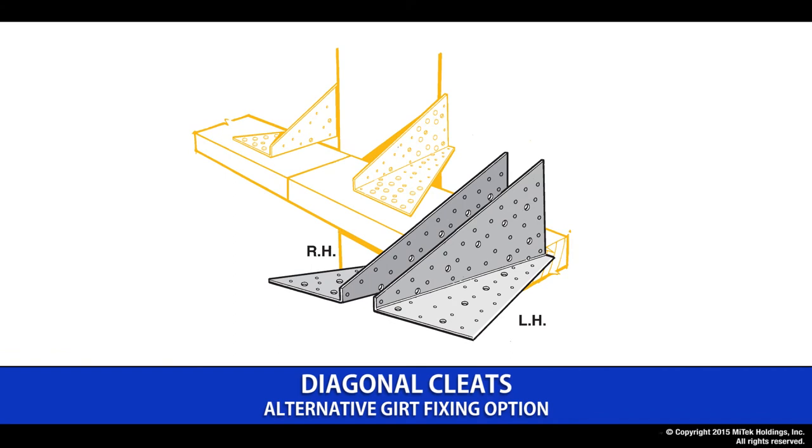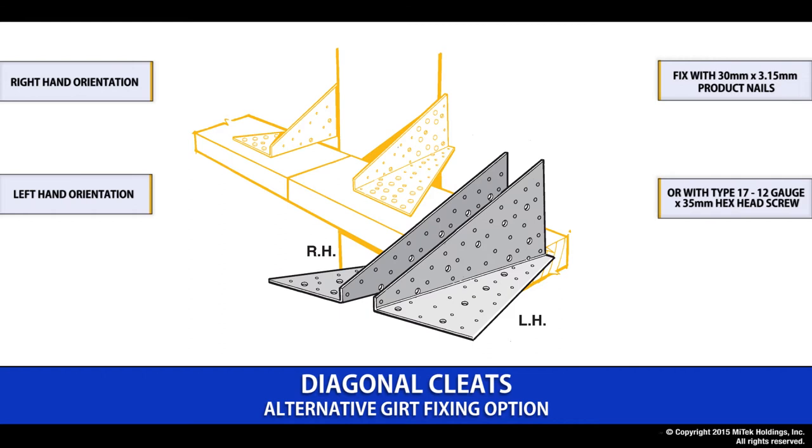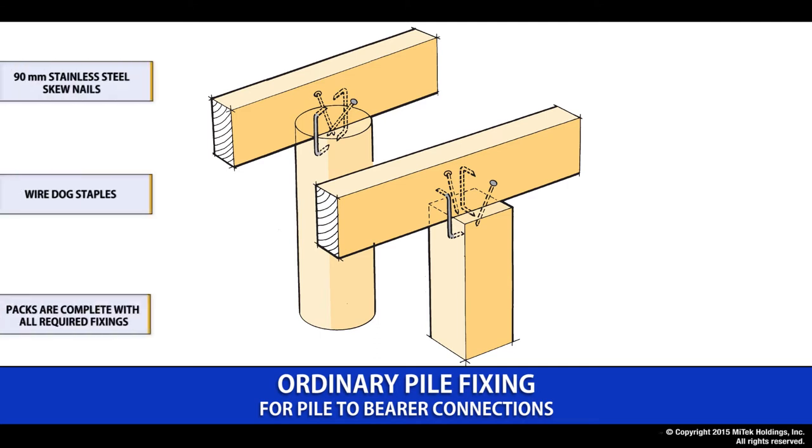The diagonal cleat is a strong joint used for a number of right-angle joint options. It comes as either a right-hand or left-hand orientation and is fixed with either the Lumberlock 30 by 3.15 product nail or our type 17 12 gauge by 35mm long screw. The ordinary pile fixing is a simple pile-to-bearer connection using a combination of nails and wire dog staples, and the packs come complete with nails and wire dogs.